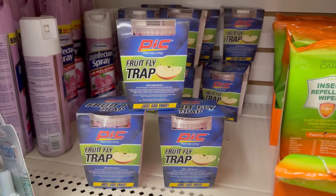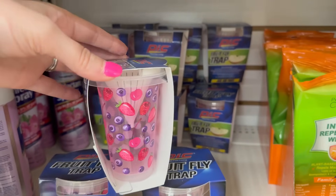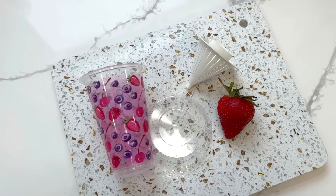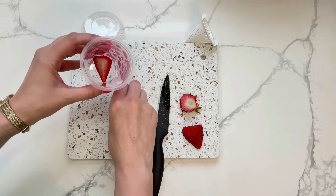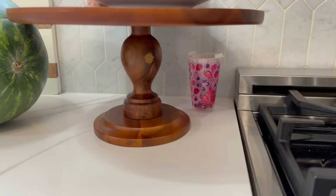One of the nuisances of summertime is fruit flies. This is new to the Dollar Tree — I have not seen this before. It is a fruit fly trap with a lid and a funnel inside. The flies fly down into the bottom and get stuck and can't fly back out. You just add fruit to the inside and leave it on your countertop to catch those pesky fruit flies.